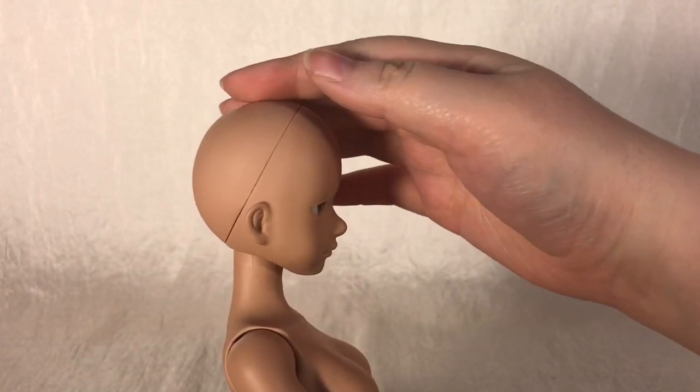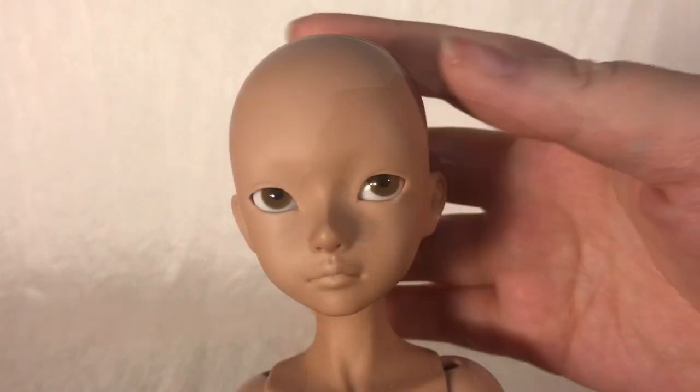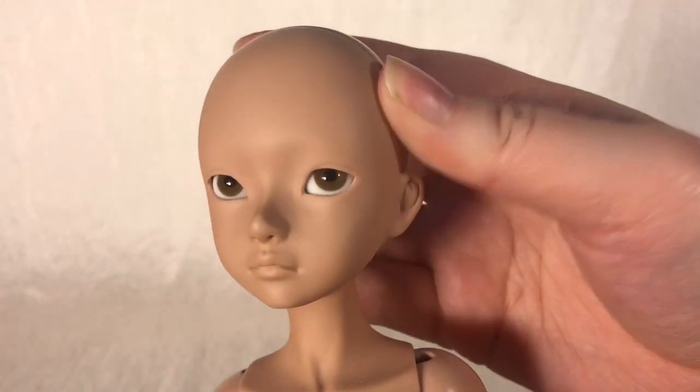As for mobility, she can't look down too well, but looks up and tilts her head quite nicely, and her head generally keeps its position without any fuss. And here's a look at her head sculpt — she is terribly cute. Her eyes and lips are the main thing that won me over.